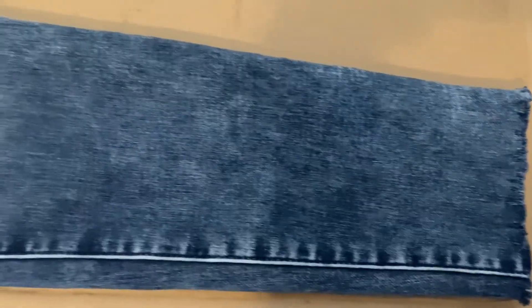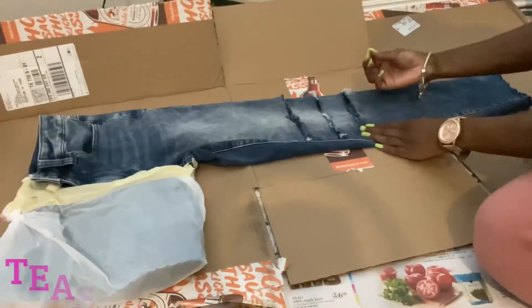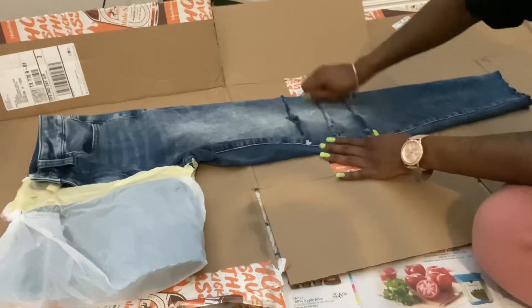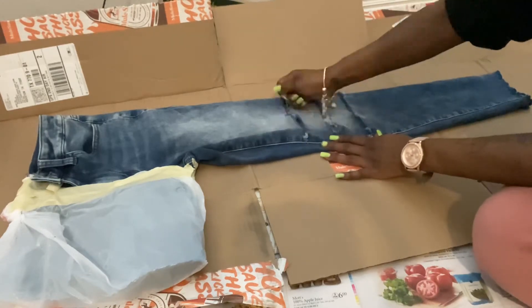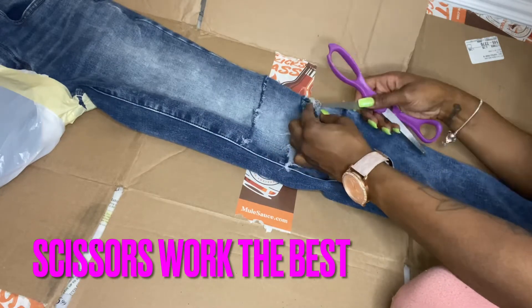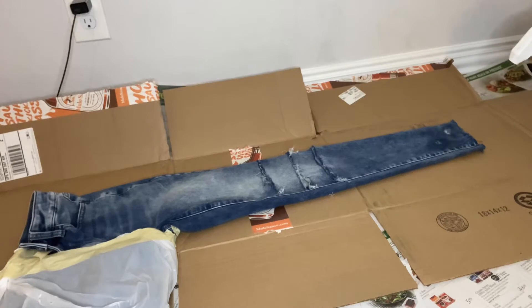My ends are custom and my holes are custom — everything on this is custom ripped by me. I'm going to show you in this next clip how I did it with scissors, and at the end I'll show you how I did it with tweezers. Basically this is how I de-stress — I go between the strings.